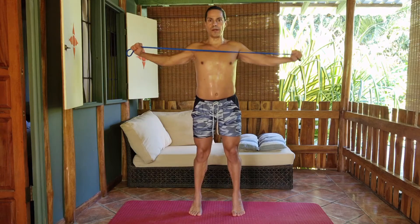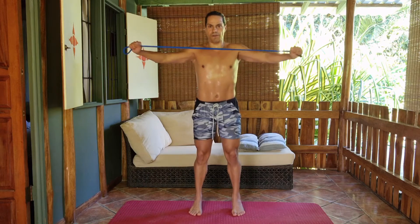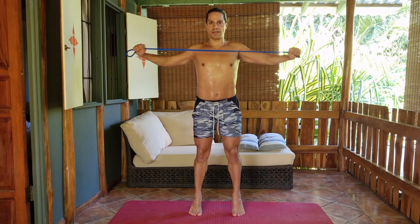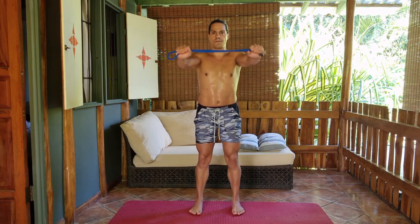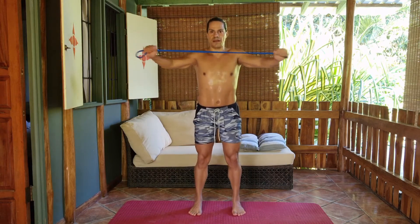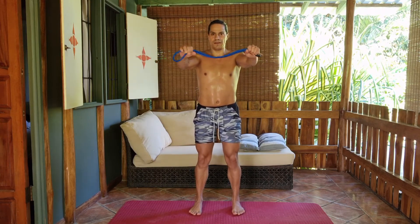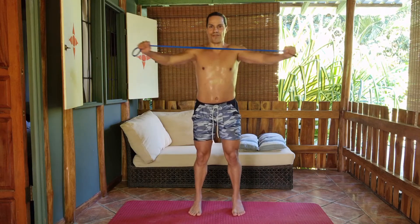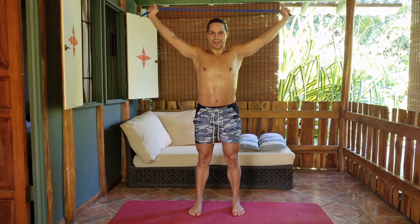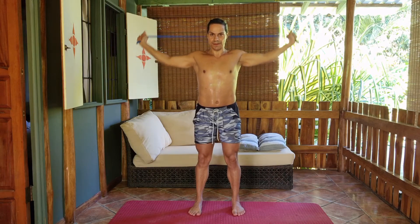1, 2, 3, 4, 5, 6, 7, 8, 9, 10, 11, 12, 13, 14, 15. Arms up and stretch behind the head. Behind the head.